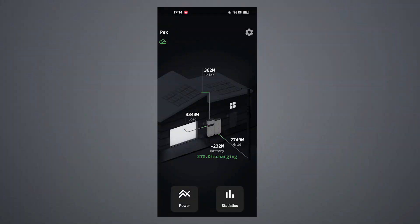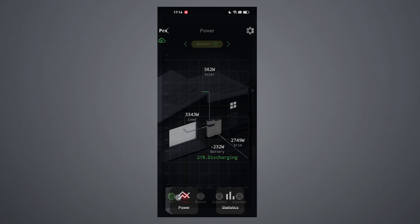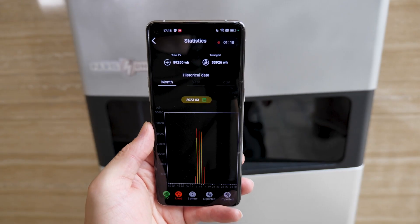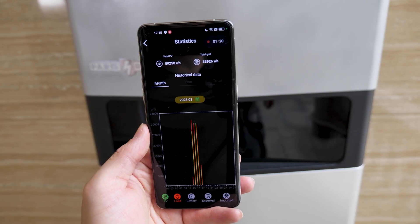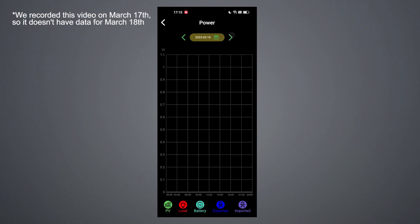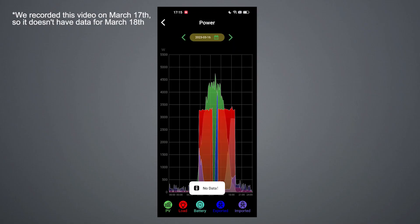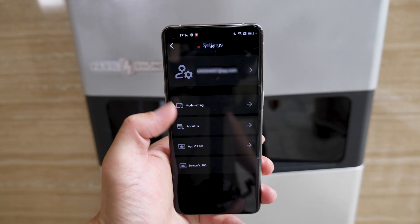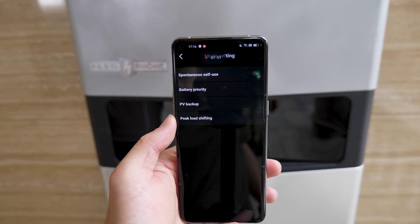Last but not least, let's talk about the smart app. It's sleek, it's intuitive, and it's got sweet animated visual design that lets you know the status of your pack at a glance. With the app you can check basic info like PV, load, battery, exported, and imported energy, as well as historical statistics. There's something incredibly satisfying about seeing how much power you've generated and how much money you've saved. You can also select different modes in the settings.